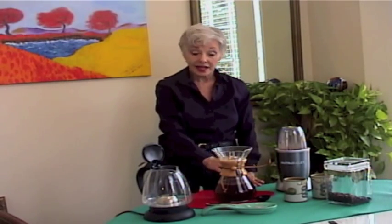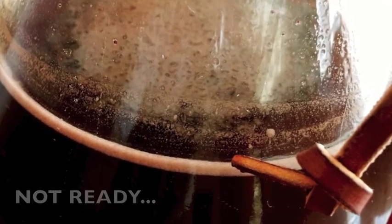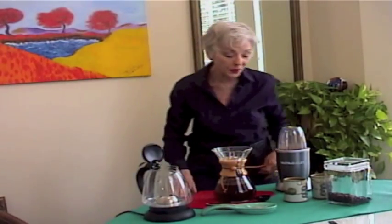When there is foam all the way across the top, it's not ready. Whenever it's smooth across the top, you'll know that it has settled and it's ready to be poured.